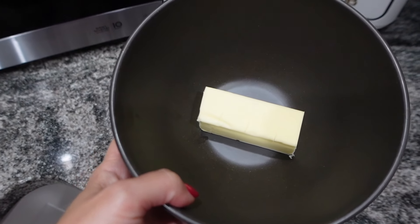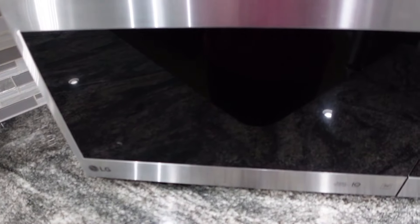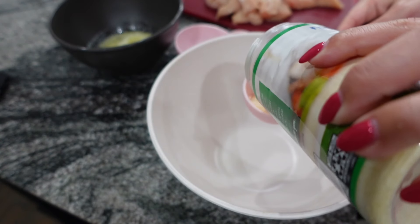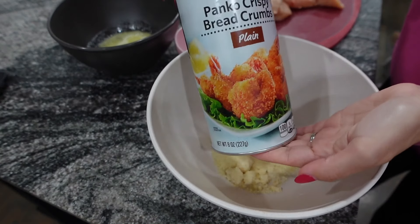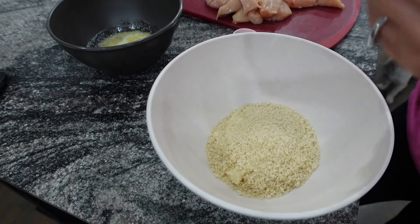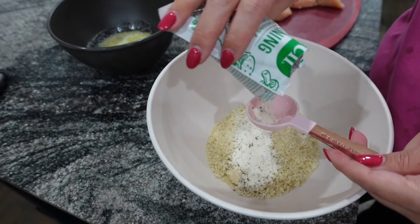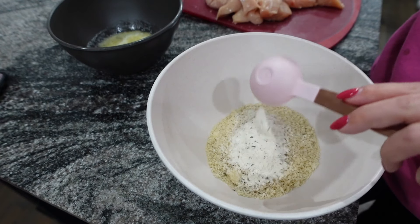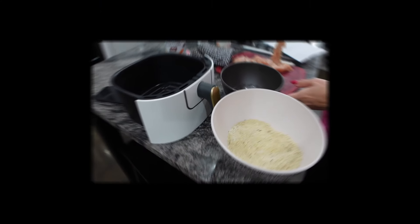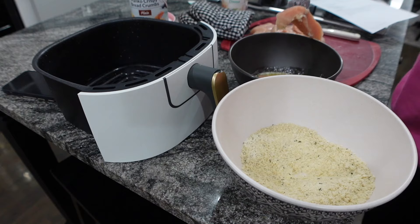First up, we have ranch chicken tenders. I've got some chicken tenders. I'm going to go ahead and melt my butter in the microwave, then take it out with my oven mitt because I did not use a microwave safe bowl — my bad. I'm going to add some Parmesan cheese into my bowl. You're going to need about a fourth cup of Parmesan cheese, three fourths cup of panko breadcrumbs, and a package of ranch seasoning.